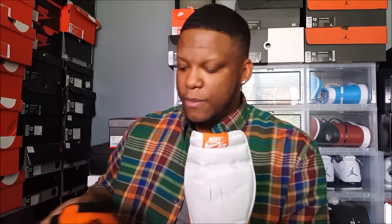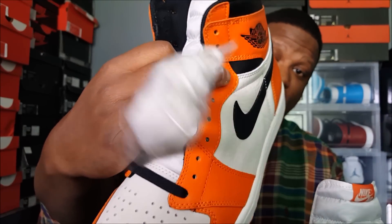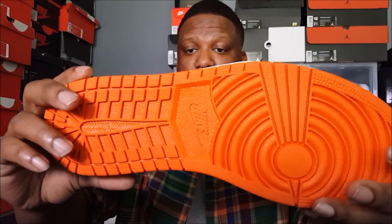They come with black laces and also off-white laces, which is different from the originals — the originals had white laces, while these are more of an off-white, eggshell, or cream. Orange bottom, very dope. I love this shoe — I'm keeping this one, it ain't for sale.